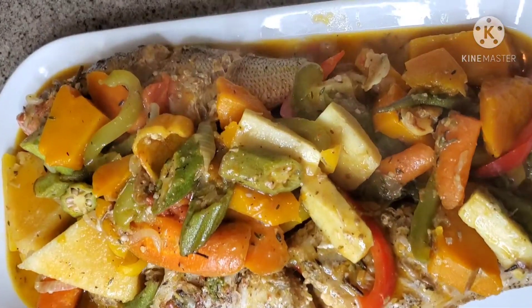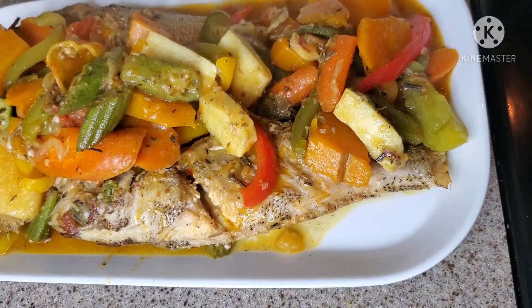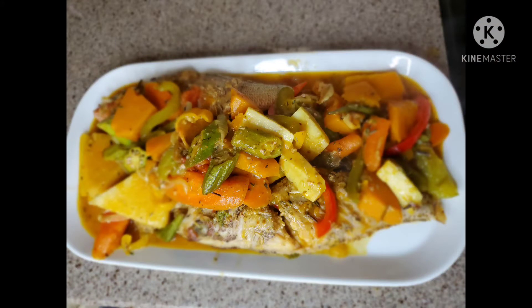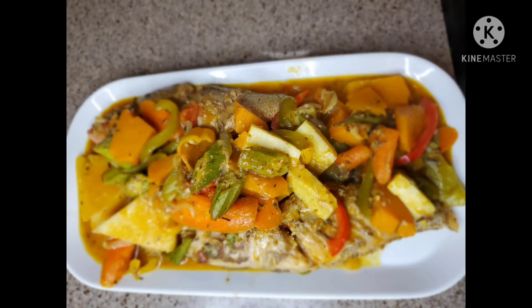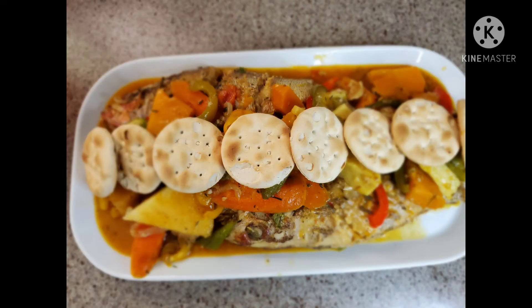Guys, this is the finished product of my steam fish, my okra, and my bami with all my veggies — looking so delicious, looking so yummy! Look at that steam coming up, guys. Thank you so much for watching this video. Don't forget to like, share, comment, and hit the notification bell so that every time I upload a video you will be notified. And if you don't like bami, you can add some water crackers to your steam fish as well.